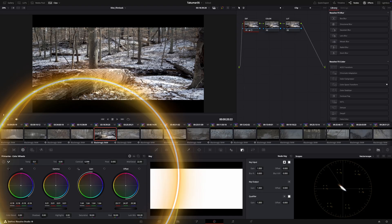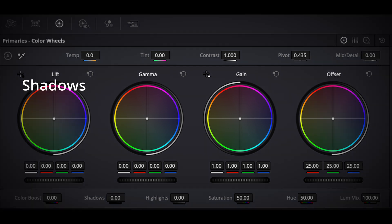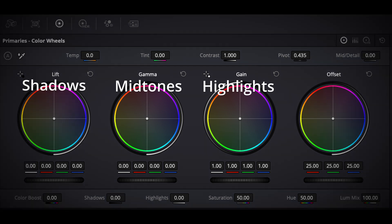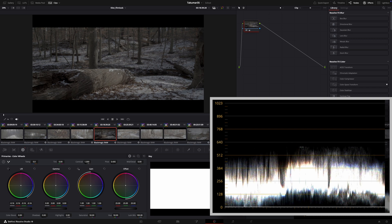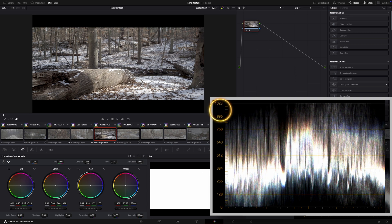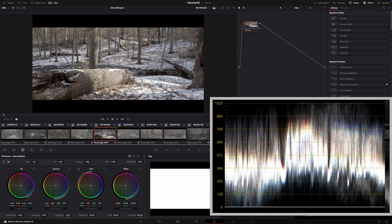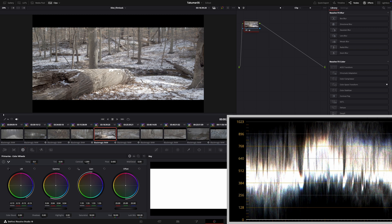To work with the Exposure, we want to go into the primary color wheels. Lift, gamma, gain equals shadows, midtones, and highlights. In the scopes, you want to select waveform. The goal for this is to pull the shadows down, lift the highlights up, and get the midtone balanced somewhere in the middle. Looking at the waveform, anything above 1023 for your highlights is going to be too bright. Anything below zero in your shadows is going to be too dark. If you were to lift those shadows above that, you would get a very soft contrast image.